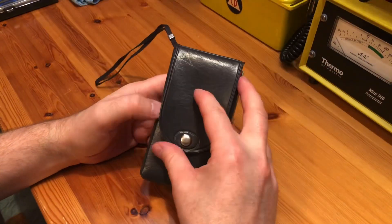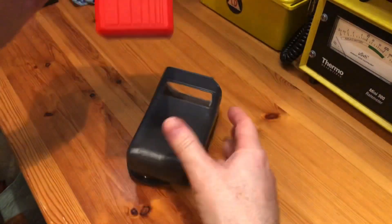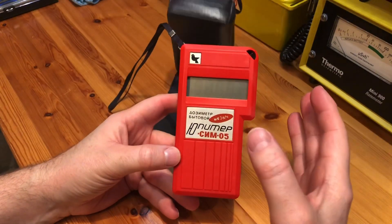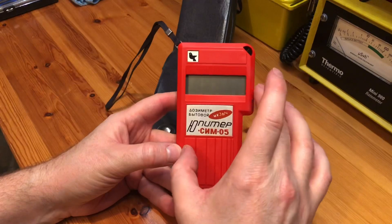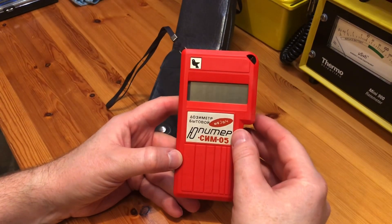Welcome back. Today we're going to look at a recent purchase. This is the Ukrainian Jupiter Sim 05, and after the Chernobyl disaster there was a big market for personal Geiger counters to use at home, and this was one of the units that was made to fill the void.